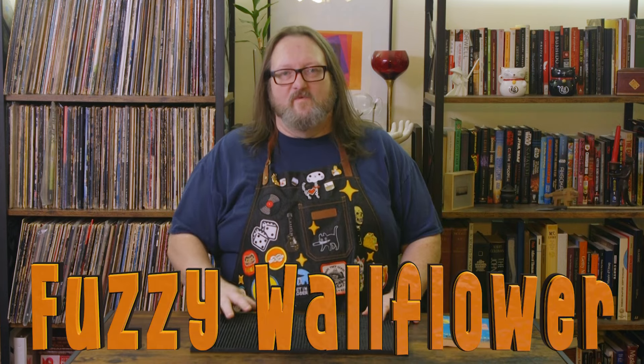Greetings and salutations, you lovely degenerates, and welcome back to the Fuzzy Wildflower — it's for a weird and forgotten drink, and I'm your host, Cory.